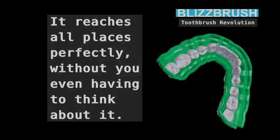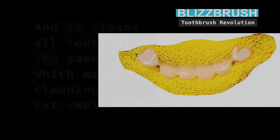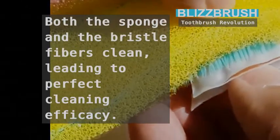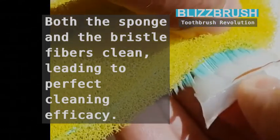It reaches all places perfectly, without you even having to think about it. And it cleans all teeth at the same time, which makes cleaning extremely fast. Both the sponge and the bristle fibers clean, leading to perfect cleaning efficacy.